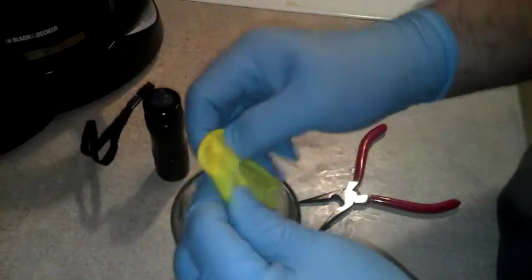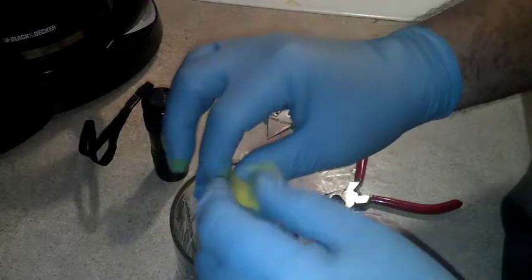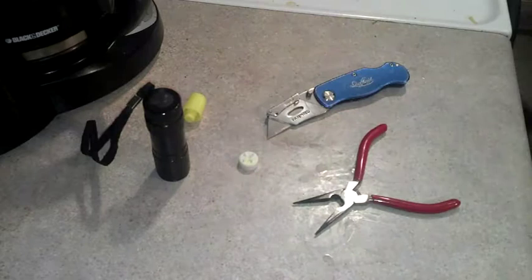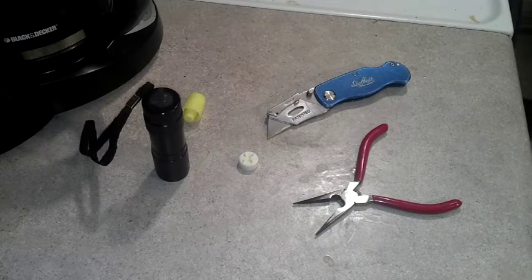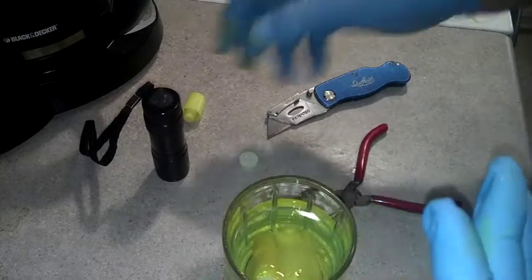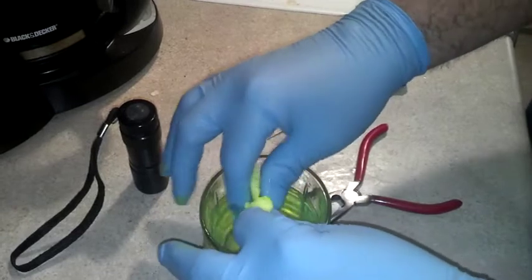We're going to go ahead and open that up and get inside the water here, and we're just going to squish the heck out of it once we get in there. Let me go ahead and get some water in there. It's already got that radioactive kind of look to it, but I need to go in there and work it and squish all the dye out.